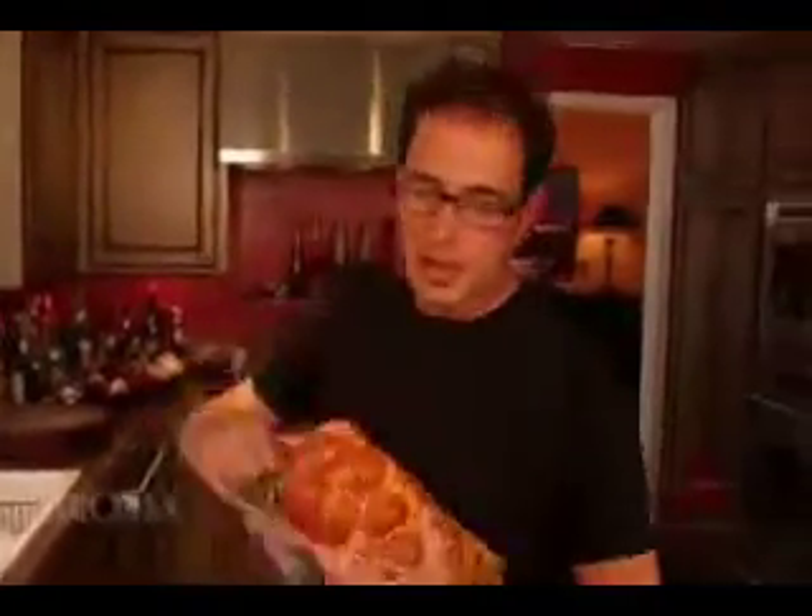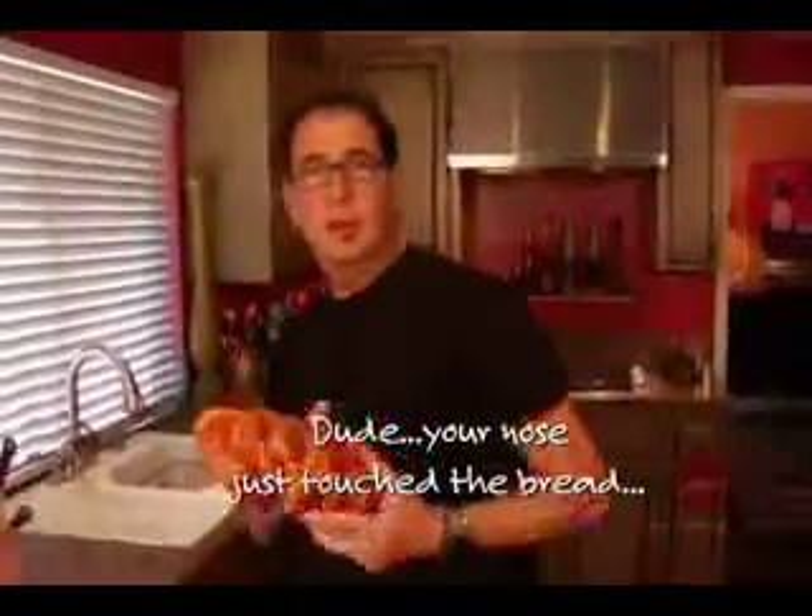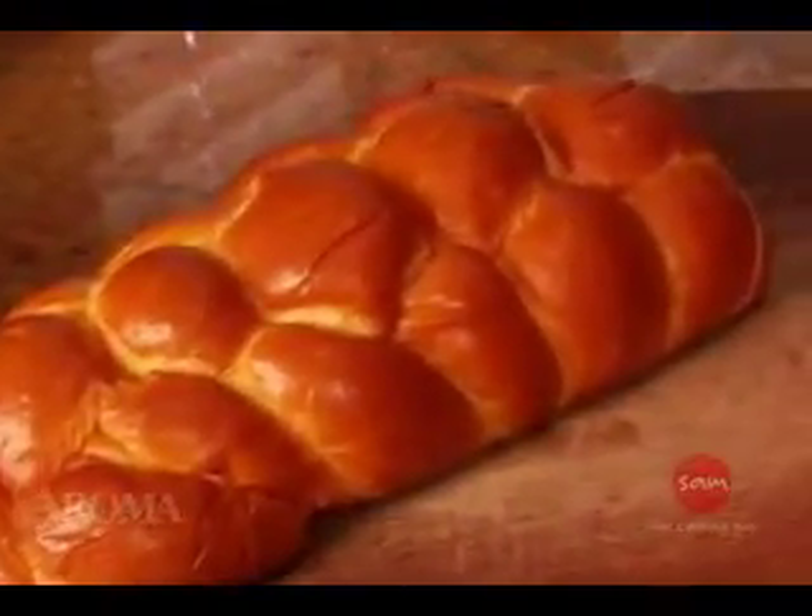This is challah egg bread — this big, twisty, beautiful, fantastic egg bread. You can use all kinds of things. You can use slices if you want, but they don't stay together nice. You can use a whole loaf of something and cut whatever you like. I'm going with this — you can use whatever you want.